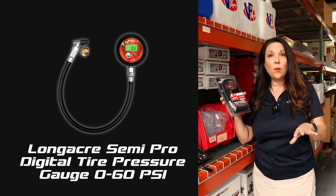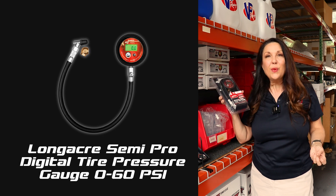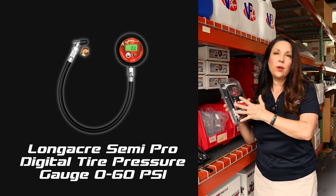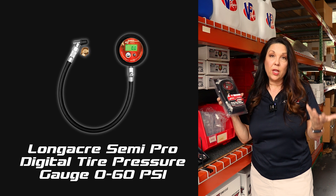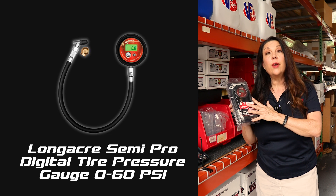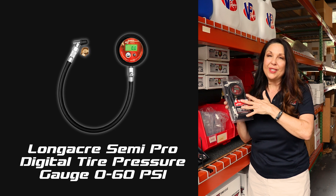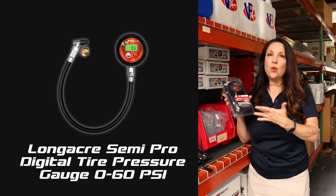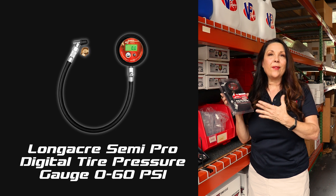There are some racing tire gauges that you really can't use on trailers because it's going to mess them up. This one is not going to be damaged even if you use it on things that have a higher PSI than what you'd normally use with your race car. It also operates on two AAA batteries, and I love the fact that those batteries are included so you can pop them in and be ready to go. The batteries are very easily accessible to replace.